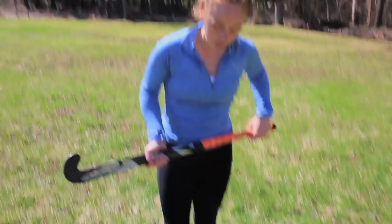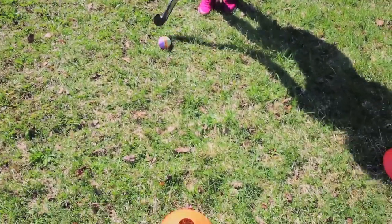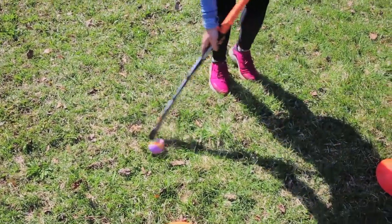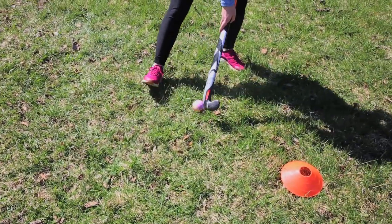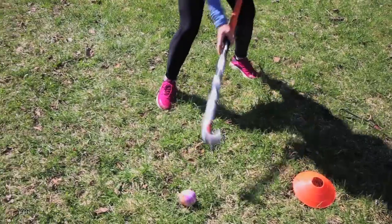Today we're going to be adding a more advanced aerial move onto our right and left pulls. You're going to start out by doing a basic — we'll start on the left side going to the left, left pull. As you pull over, you're going to flip your stick over and do a little left.